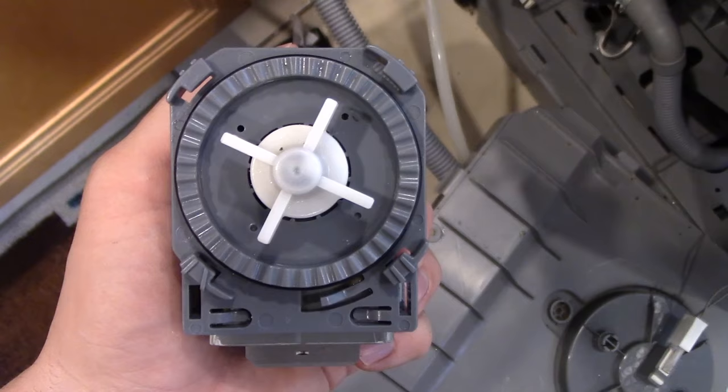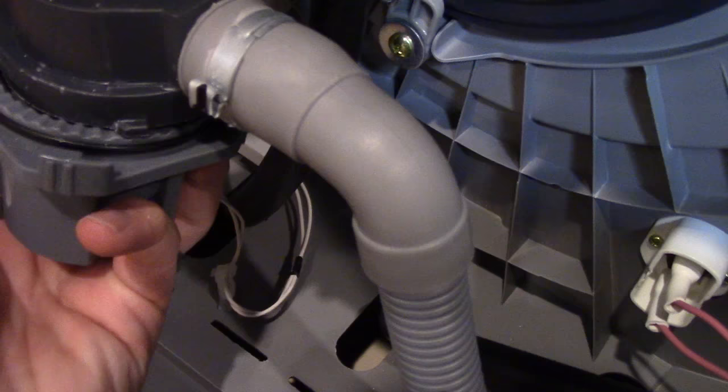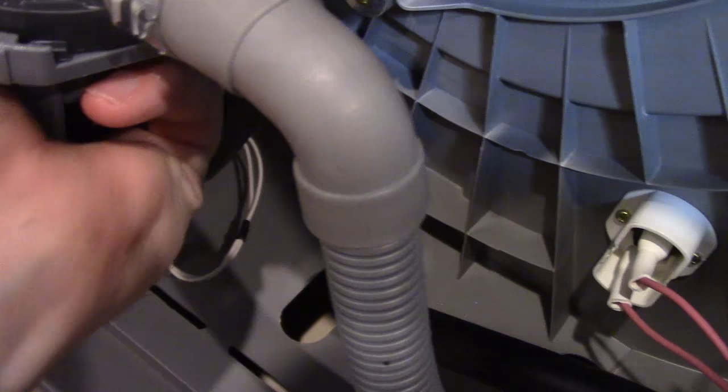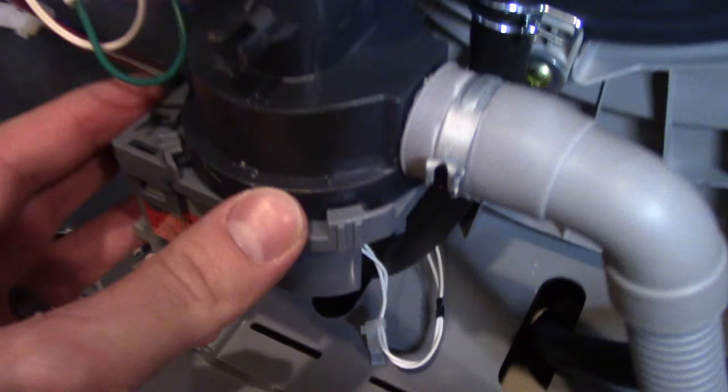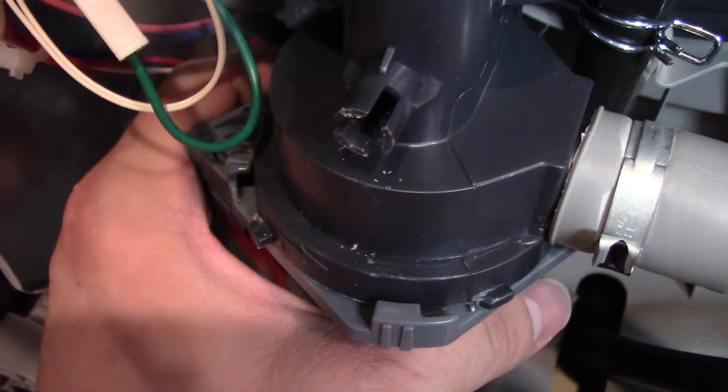Cleaned it out and dried it off. It looks like it's able to spin just fine. One thing you want to make sure you do is make sure that all these little tabs are engaged. There's a little tiny button right here — you can push that down and when you push that down, it allows you to turn this. You know you've seated it properly because when you turn it, you should hear a little snap. Hear that? So now it doesn't wiggle around.